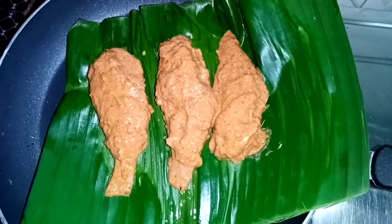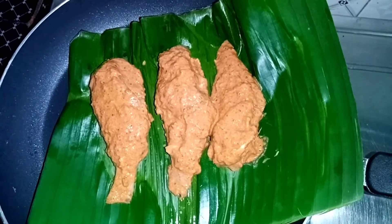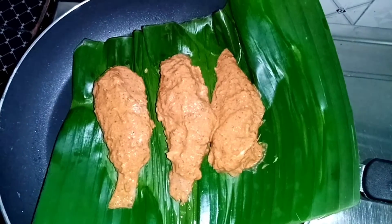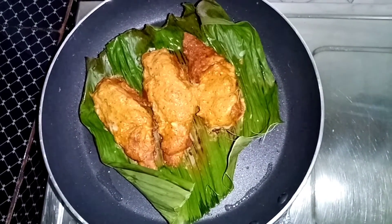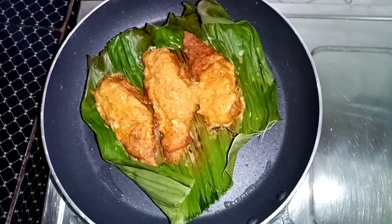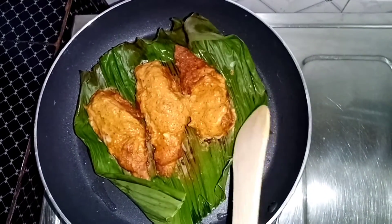I am going to fry the fish in the fry pan on a low flame for a while.